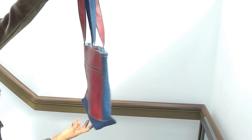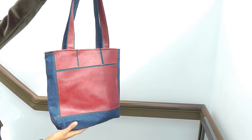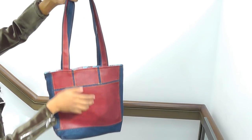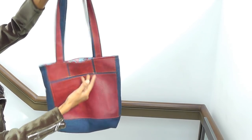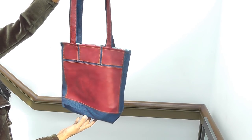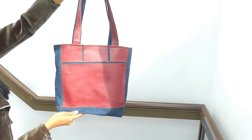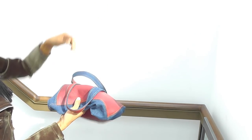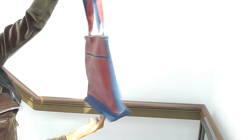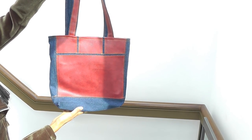And this one is called You Need a Bag. You get the leather applique, the lining, and the base bindings. Again, you just need an old pair of jeans to use as the main fabric. So that is You Need a Bag.